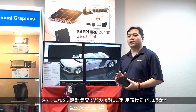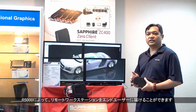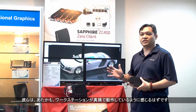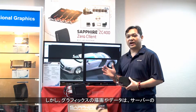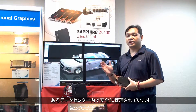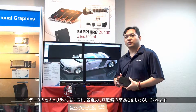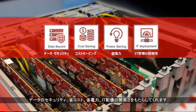So how does this help people in the design industry? With the R5000 delivering remote workstations down to the end users, they can seamlessly experience a workstation as if it's right beside them. Although all the graphics renderings and data are secured in the data center at the server locations, this kind of VDI virtualization allows data security, cost saving, power saving, and simplified IT deployment.